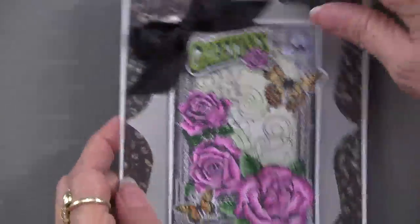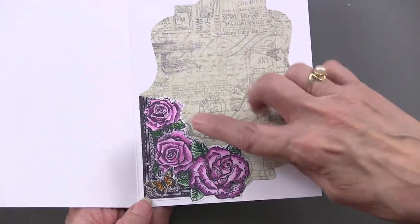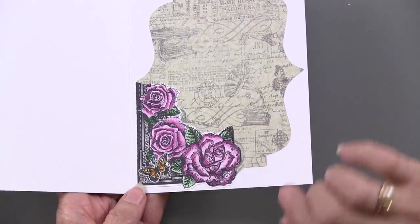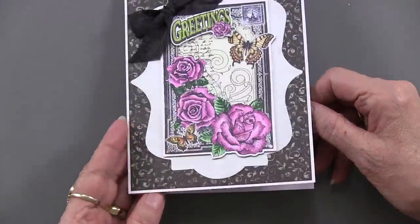And on the inside of her card she has used another of the Butterfly Wings and just used the corner of the postcard stamp — just a little piece of it to highlight it. Very nice.